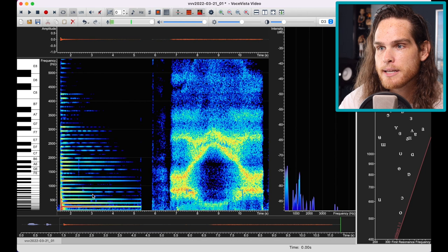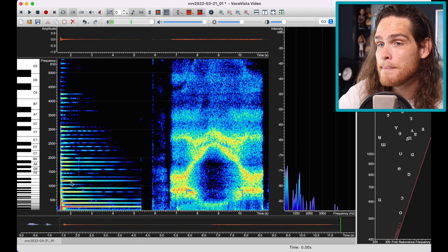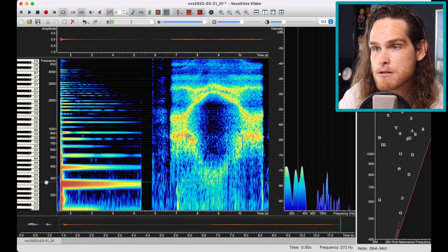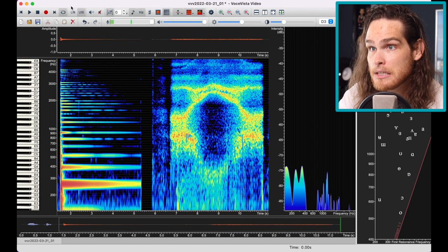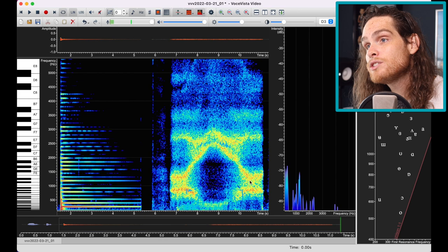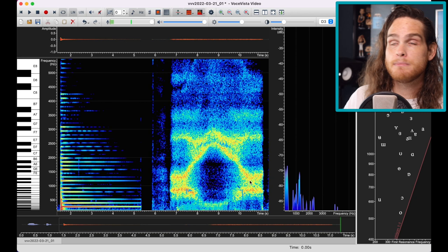Right now in Voce Vista, the frequencies are accurate to what they actually are. If I click 'log,' it becomes more even with the piano, but the distance between them is no longer accurate. I want to use Lin for now because that makes more sense for what we're doing, but I'll probably go back and forth.